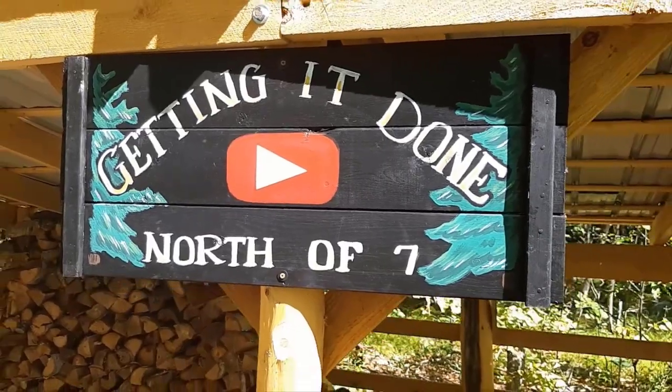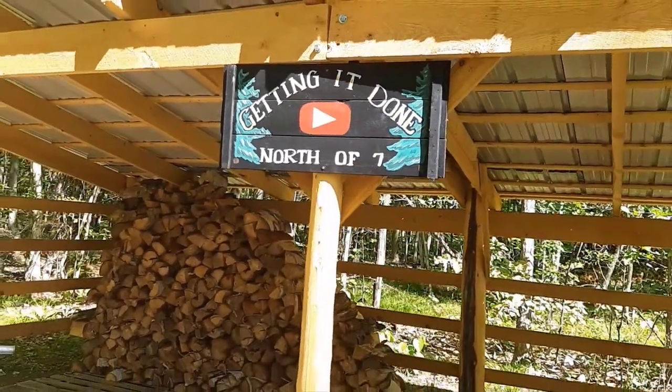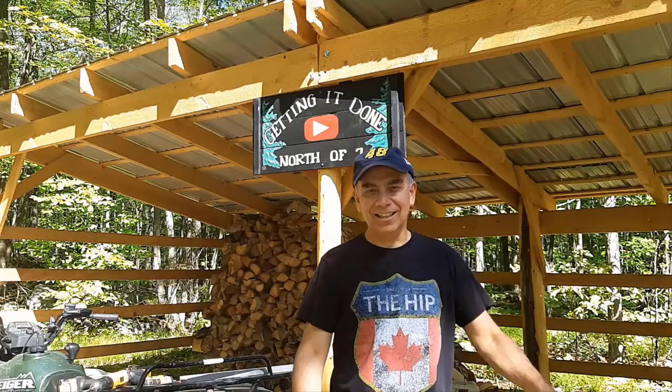At the end of this video there will be a link for a playlist where you can watch other videos on this channel about building our firewood shed, the size of it, how to split wood, and how to split kindling using a log splitter. It'll all be in the playlist and in the description below. If this video helped you, please hit the like button, leave a comment, and hit that subscribe button — it doesn't cost you a dime. Have a great day and we'll see you on the next video.